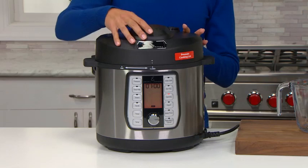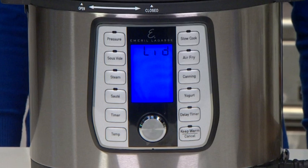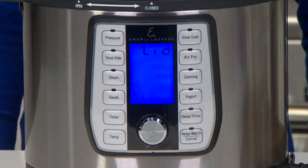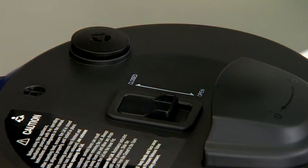If the unit is not on correctly when starting a cycle, a magnetic sensor indicates that the lid is not positioned correctly. The unit will beep and display 'lid' when the lid is not locked. Make sure that the open-closed steam release switch is in the closed position and you are ready to cook.